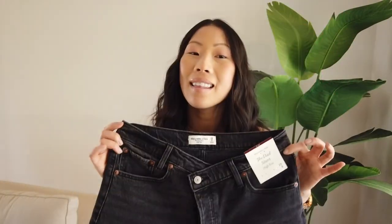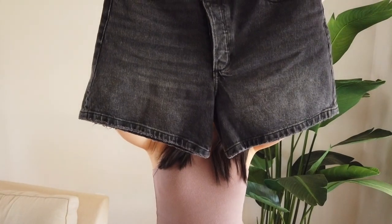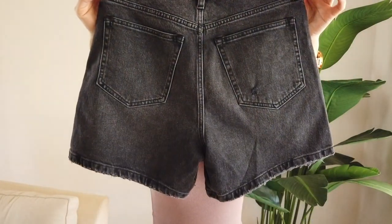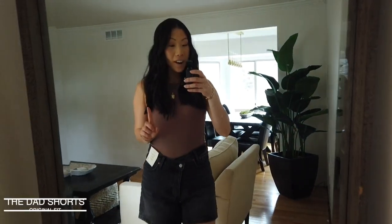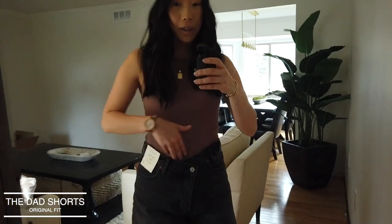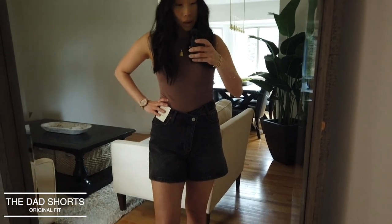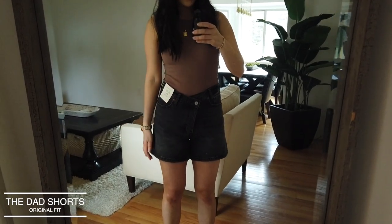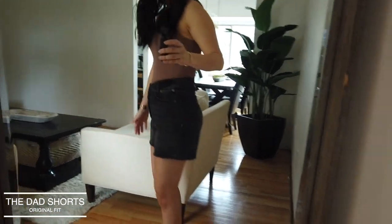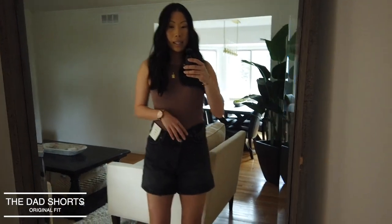Moving along, we also have the Dad Short in a black wash. These have an asymmetrical crisscross waistband detail, which I'm excited to try. They also do not have a raw hem — it's a sewn hem. This is what the back looks like. These retail for $65, a little bit more than the other Dad Shorts.